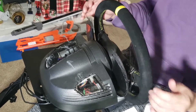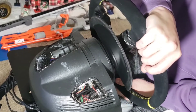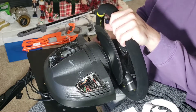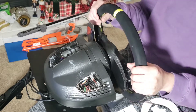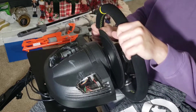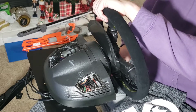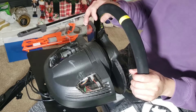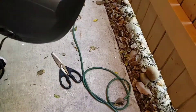Hi guys, how are you? Welcome to another Thrustmaster T-150 upgrade video with Plakaplum PSR-T team. If you can see, that is my latest upgrade — making a couple of holes in the top of the T-150 to make the airflow better and keep it cooler.